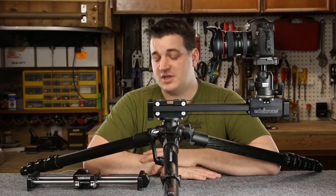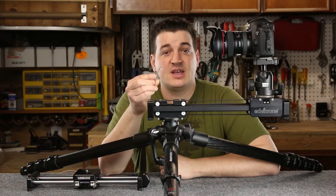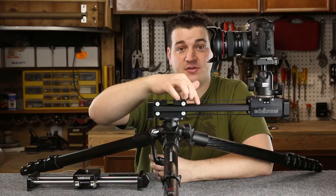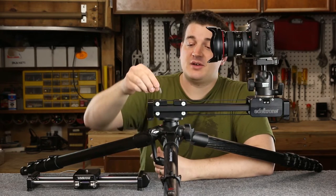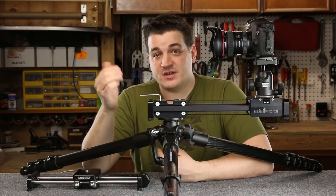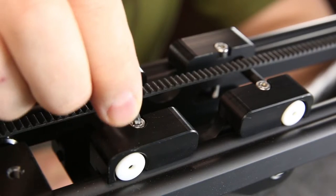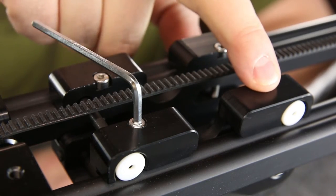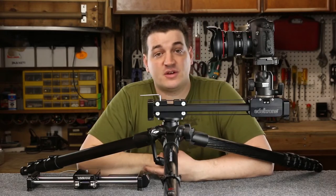They've also included an Allen wrench. This Allen wrench adjusts the action between the rollers and the rails, allowing the user to easily maintain the action of their slider even in the field with this simple tool. There are adjustment screws on the top of the tripod carriage to adjust the action of those rollers.